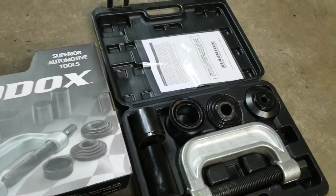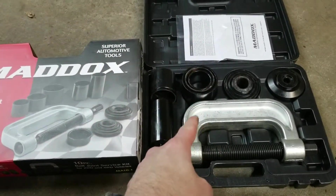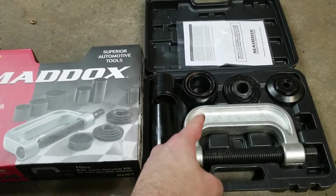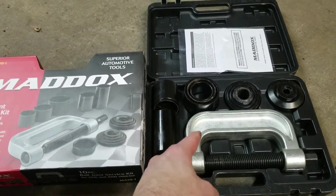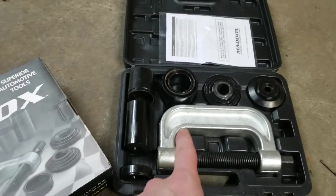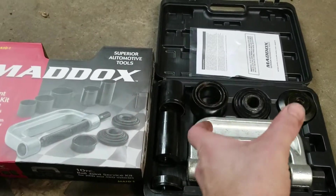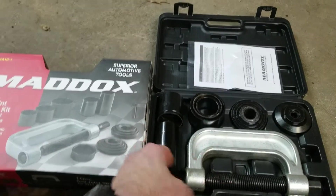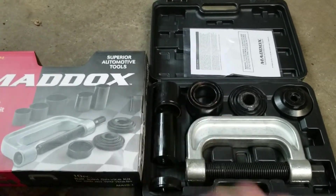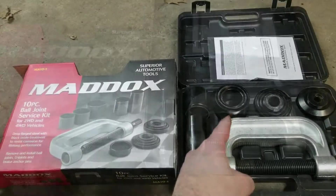With this one, the only thing I use outside of this kit is a one-inch short drive impact socket for the lower ball joints to remove. And just like any ball joint kit, you have a hard time holding the fittings or the adapters in place — that's kind of standard across the board. I've just done the removal.